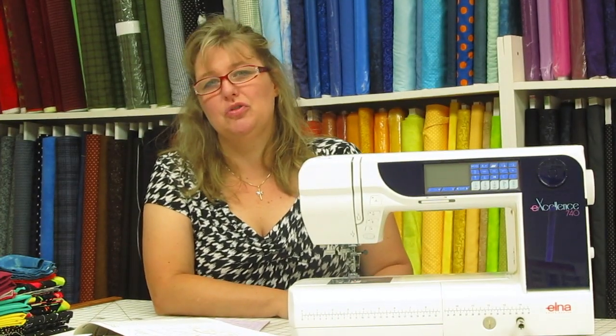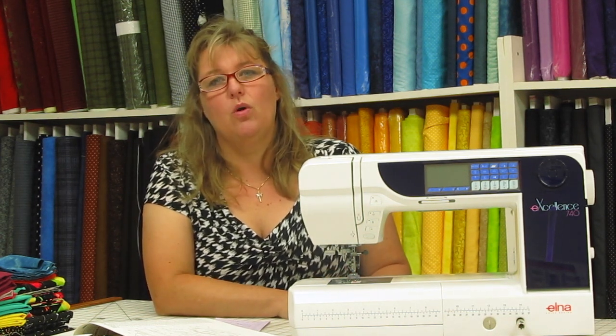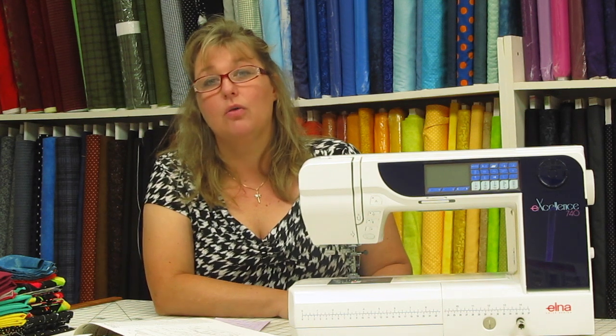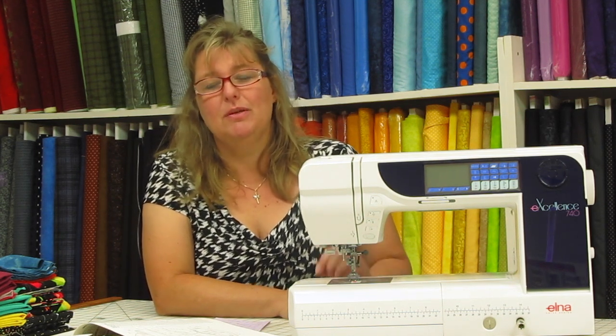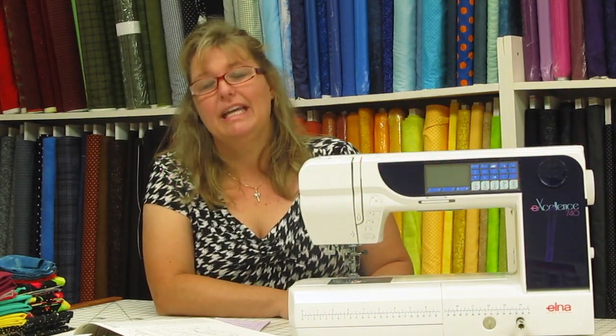One of the most important things you should do when you buy a sewing machine is to familiarize yourself with the parts. Your book is a wonderful resource for finding out what all those parts are, their names, and their function. So our spectacular tip number one is to find out the parts of your sewing machine in your manual.